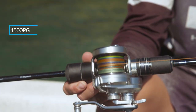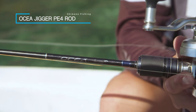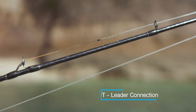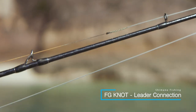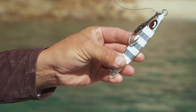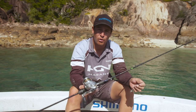The setup I'm using today is the Oshia Jigga 1500 PG, matched with the PE4 Max Oshia Jigga rod. The line I'm using is the Oshia PE3, running down to an FG knot, connecting to a 60-pound leader. The jigs I'm using are the Sardine Waver and the Pebble Stick, ranging from 80 grams all the way up to about 120 grams in the depth of water that we're fishing today.